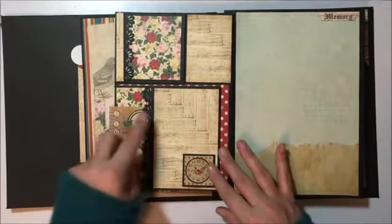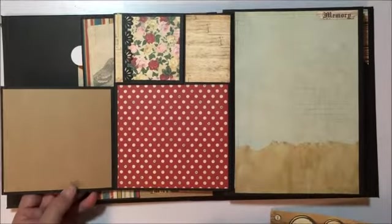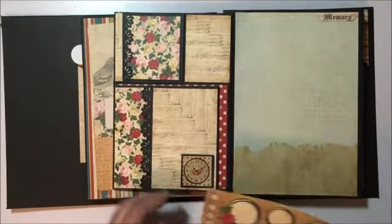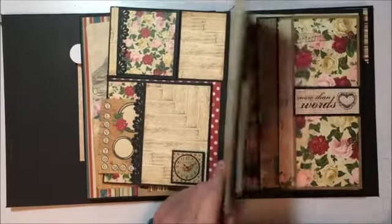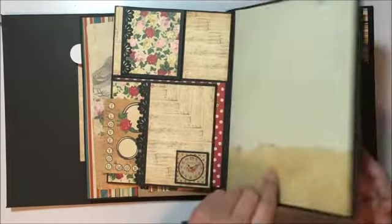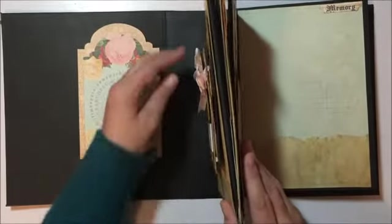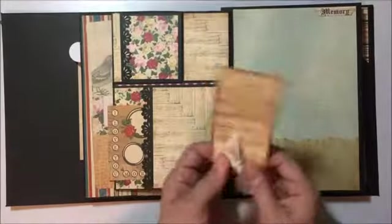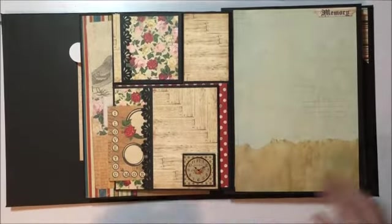I created another pocket here that flips open as well — lots and lots of room in there. There's another little pocket in there too. Let's see if I can find a little tag that might fit in there — okay, so there's another little pocket in there as well.